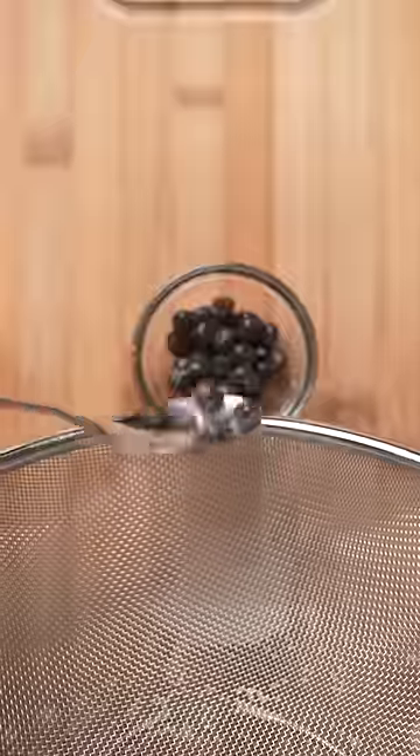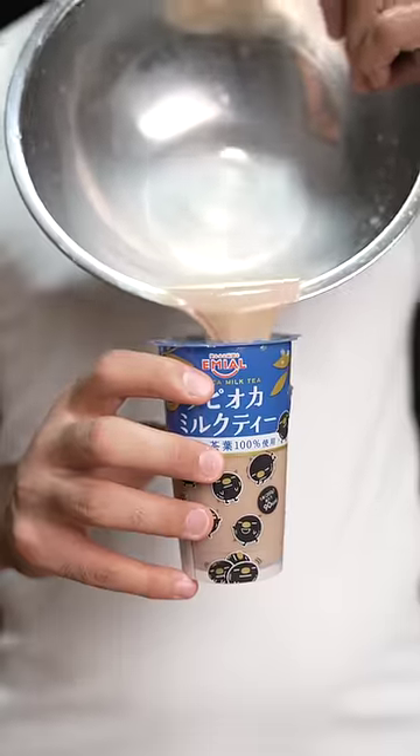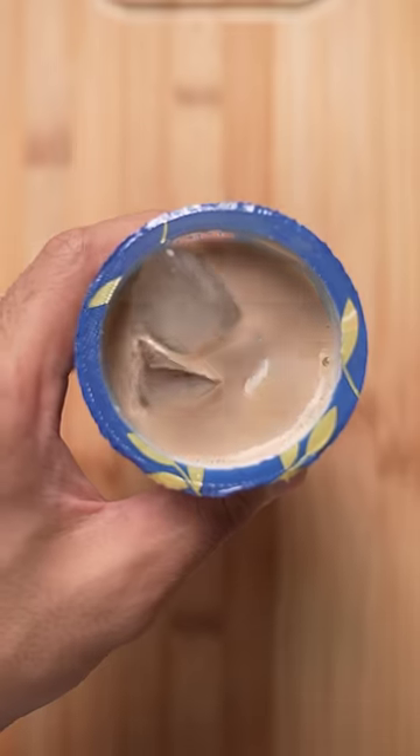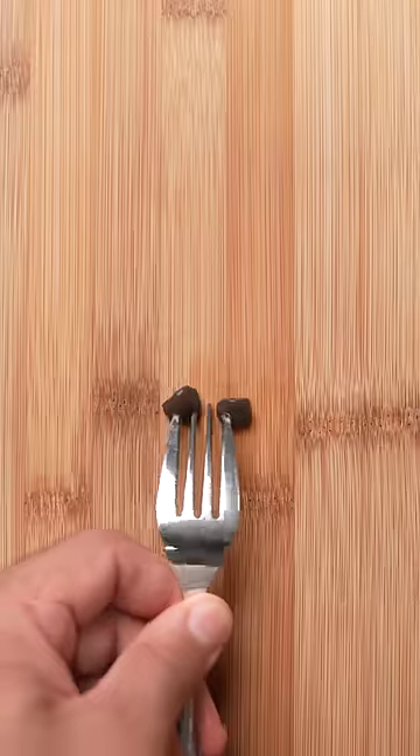Most tapioca drinks have these little black balls at the bottom. They're called bobers and can be a choking hazard. So we'll remove them from the drink and pour the milk tea back into the cup. Add a few ice cubes and drink your drink, but don't forget about the bobers. When eating with a fork, be sure to thoroughly chew and enjoy.